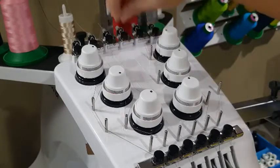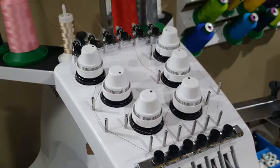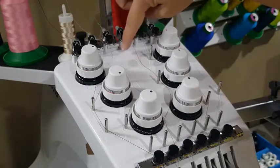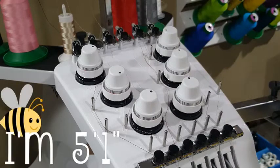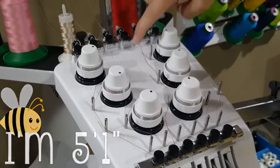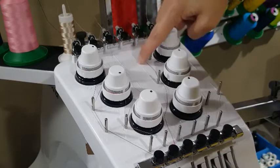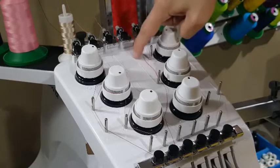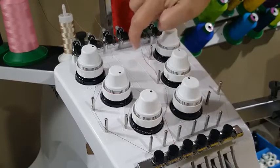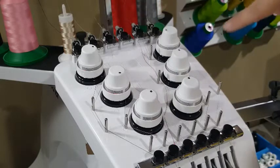Now we've got our thread through that second plastic intake cylinder. This part is really important, so I wanted to zoom in and show you exactly how you do this. If you look at the top of your machine — and if you're taller than I am you can probably see this a lot better, this is tippy-toe status for me — you can see raised portions of the head of your machine where it's guiding you where to put your thread for each of your spools.